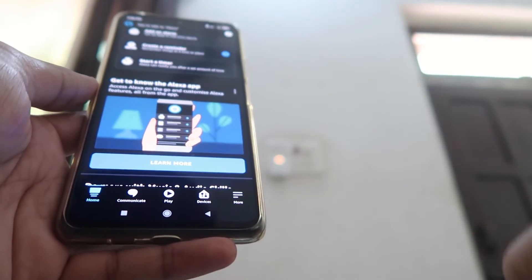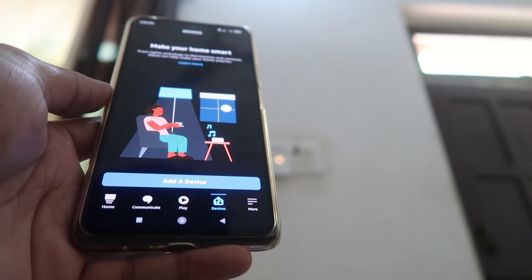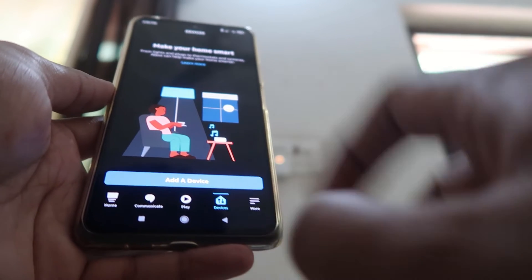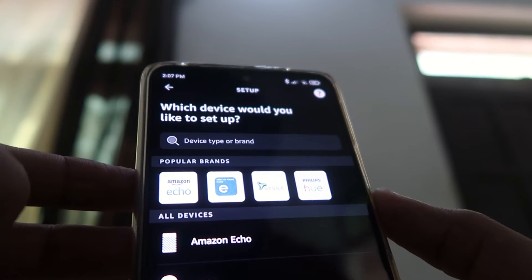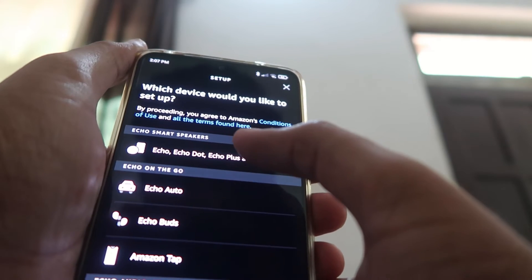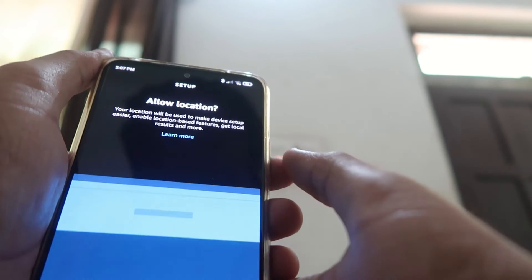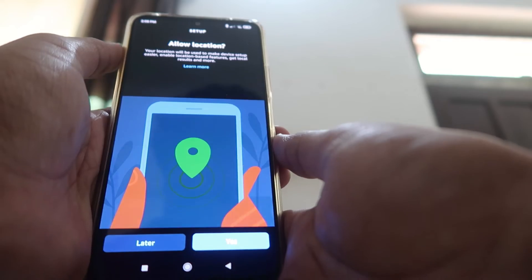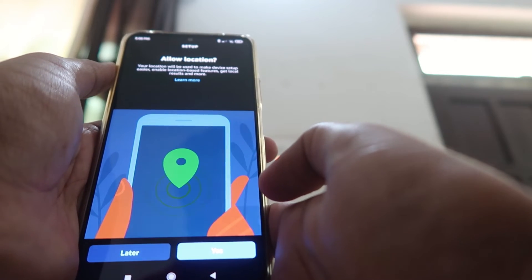In the Alexa app, click on the Devices option, click on Add a Device, click on Amazon Echo, then select Echo, Echo Dot, Echo Plus, or Echo and more. Grant location permissions and any other required permissions.